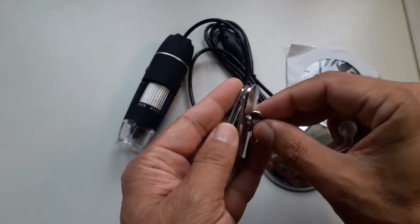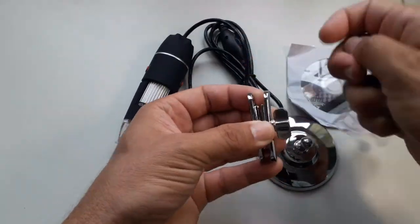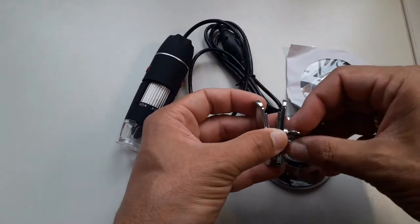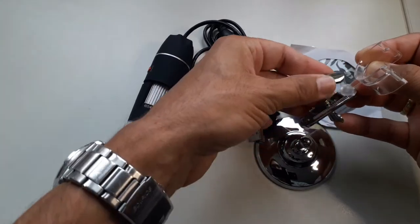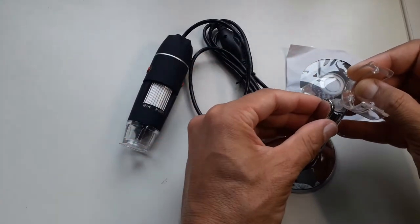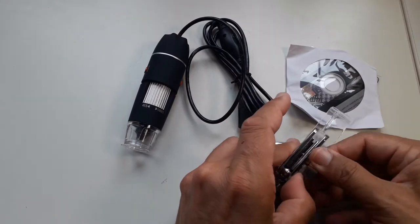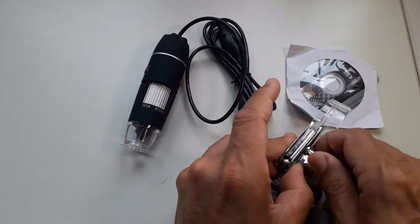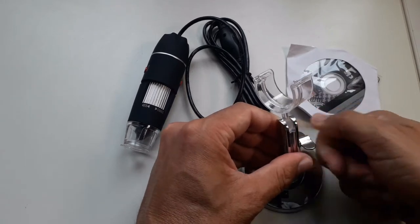I had to simply put everything together. There is a little screw, and by tightening the screw you can adjust the position of the microscope. The clear plastic stand that clips onto the microscope — that was actually the part that's a little bit delicate. Everything else was quite solid, but this clear plastic part at the top could break easily.